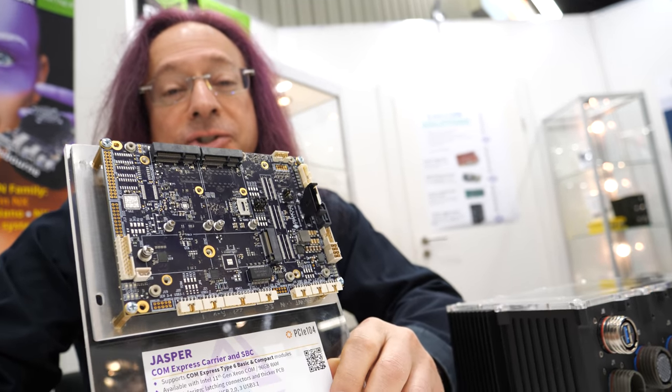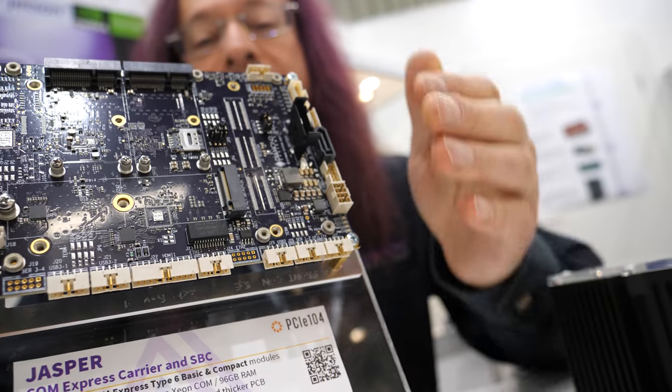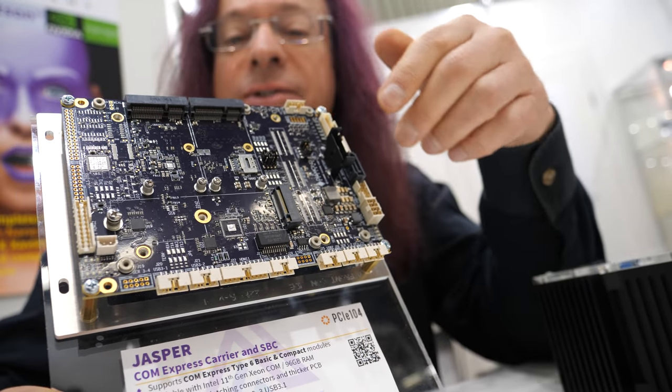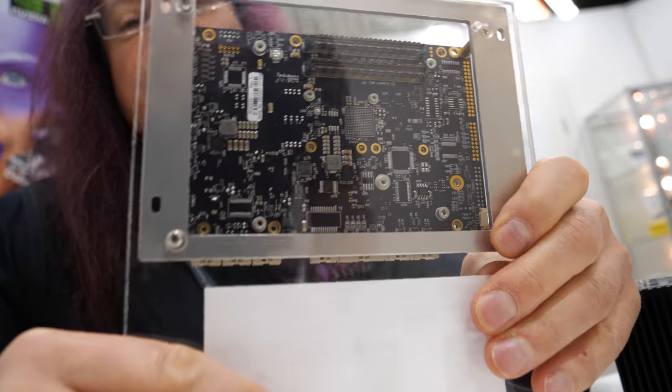This one is called our Jasper ComExpress Carrier Board. What you see here is the top side of the board, which has all the I/O and all the expandable sockets and things like that. And on the back side of the board are the ComExpress sockets.